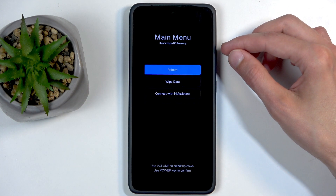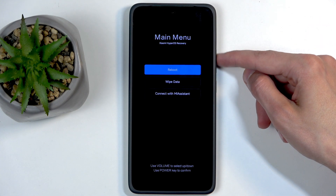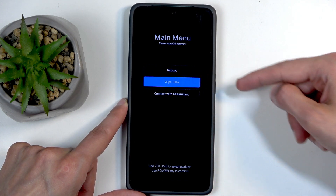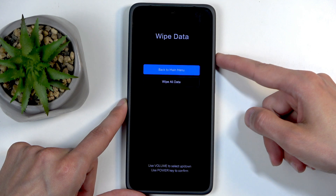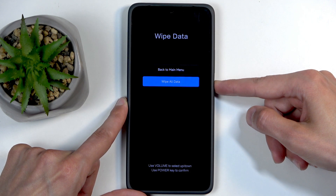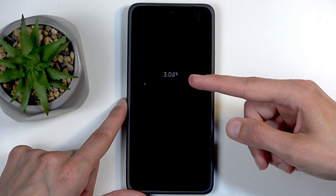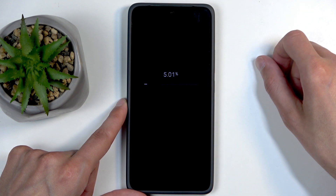And here is the recovery mode. In here we're gonna use the volume buttons to navigate. With that in mind, press volume down once to select 'Wipe Data', then confirm it using the power button. Select 'Wipe All Data' and confirm. This will go through a very quick process.